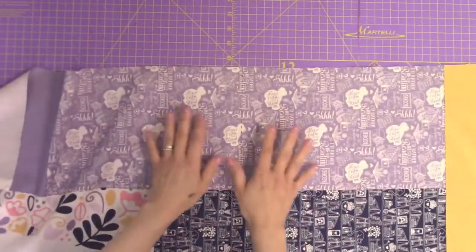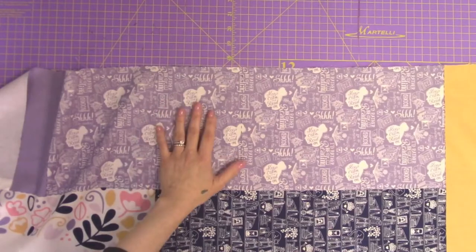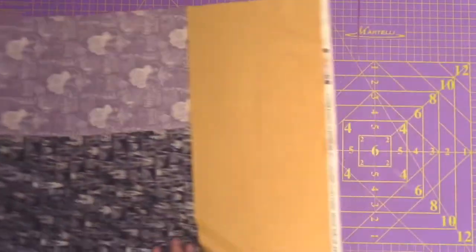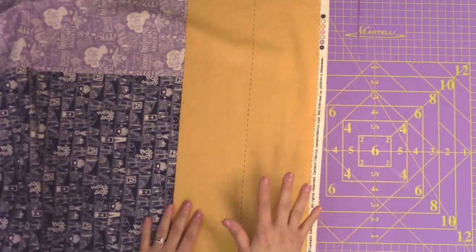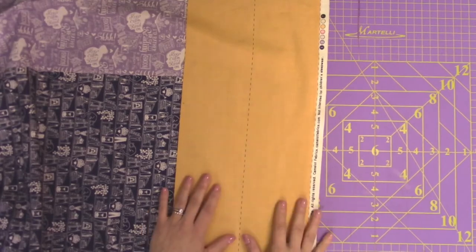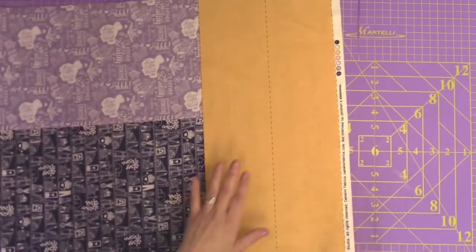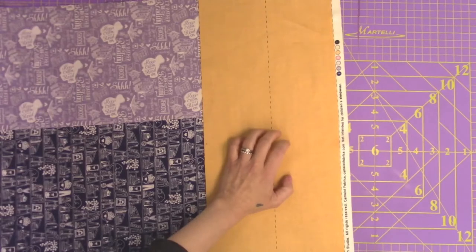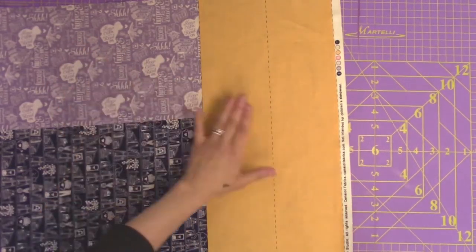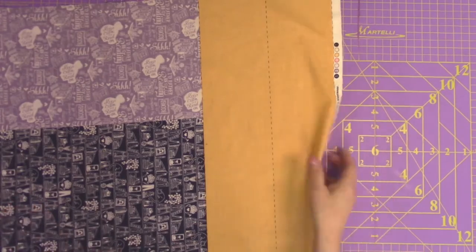For the optional pockets, you need a quarter yard of fabric — you can use a fat quarter. For the straps, you also need a quarter yard of fabric, and you can use a fat quarter. You can actually use the same fabric for both the optional pockets and the straps. So if you have your own fabric, just a fat quarter or a quarter yard is fine. It should be enough.